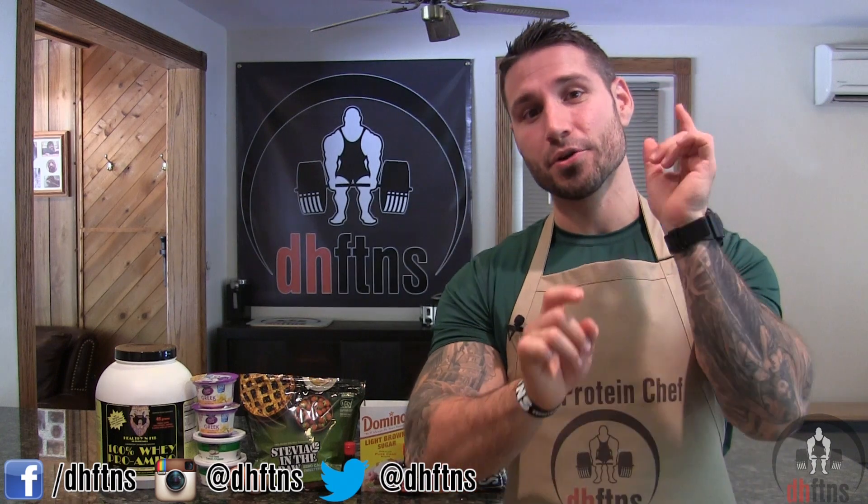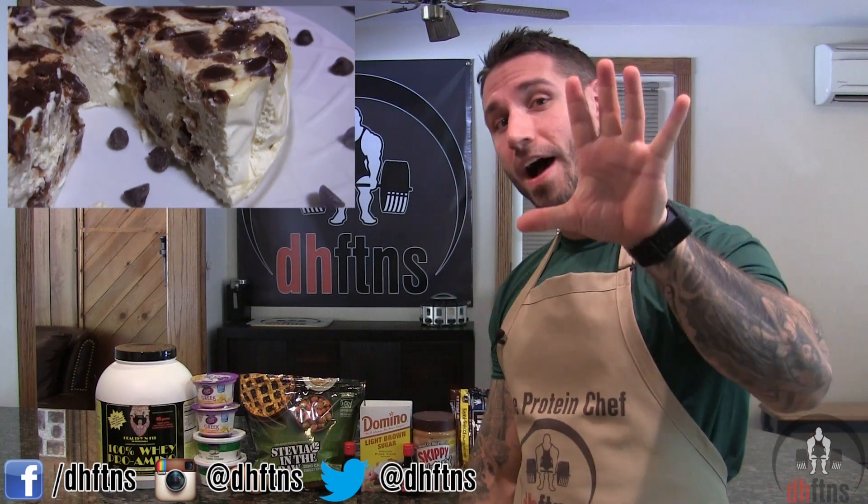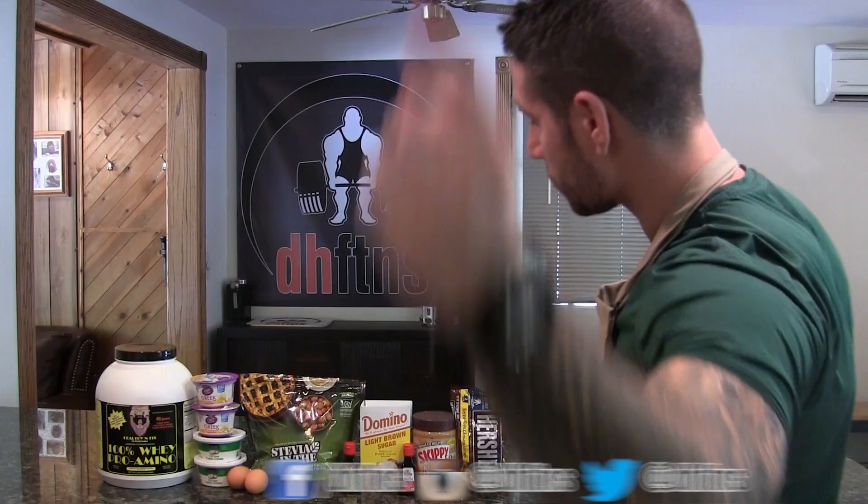What's up guys, this is Derek Howes from dhftns.com and today I'm gonna show you guys how to make my chocolate chip cookie dough protein cheesecake. It only takes around five minutes to prep and it's one of my favorite recipes, so let's get to it.